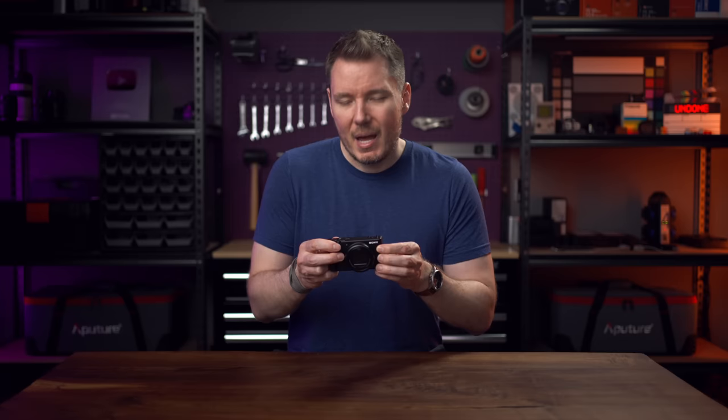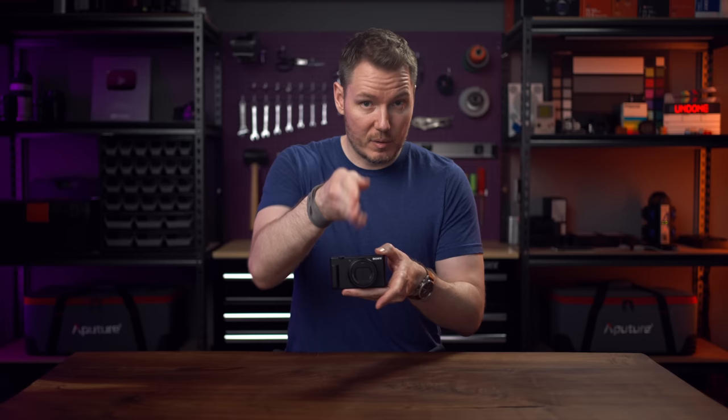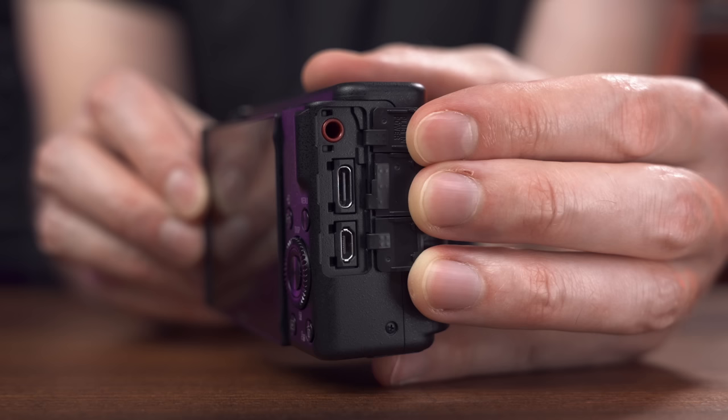It does have the updated mic array with intelligent direction switching, like we saw on the ZV-E1, where you can use it to record audio from in front of the camera, behind it, or all around. And it can take Sony microphones in the hot shoe or connect via 3.5mm jack on the side.